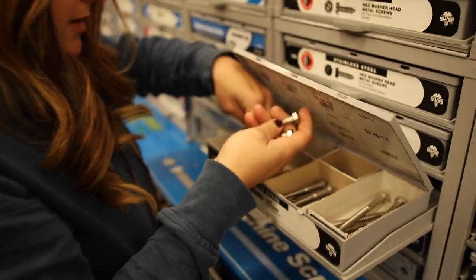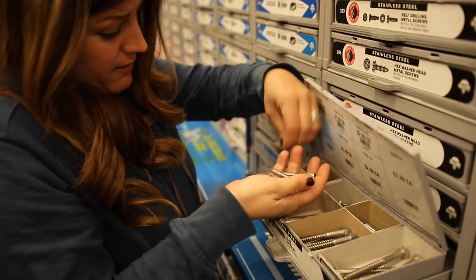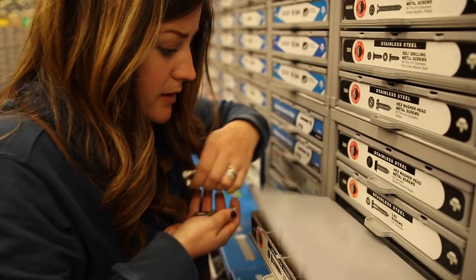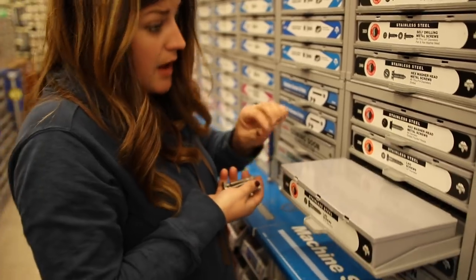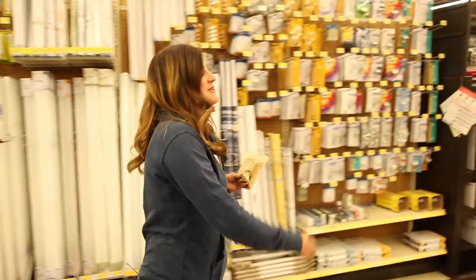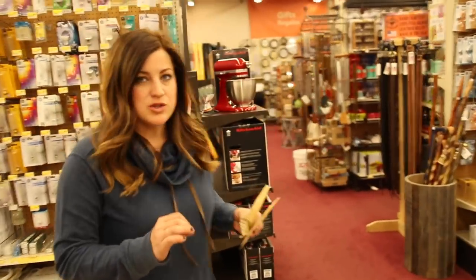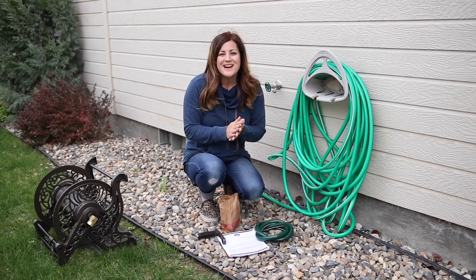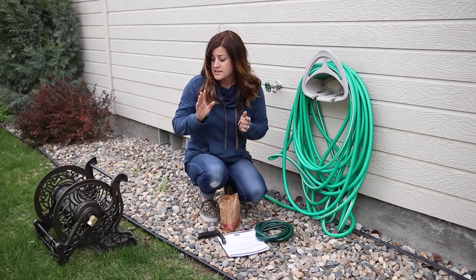So I need 8, so I'm getting 12 — they only have 10, so that'll have to do. That'll be enough. And now I need some washers. Got 5/16ths by 2 lag screws and then some washers. So we're here at Erin's parents' house and they've got a good spot for us to mount the reel.